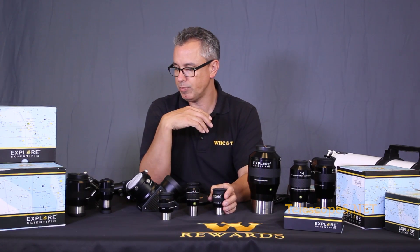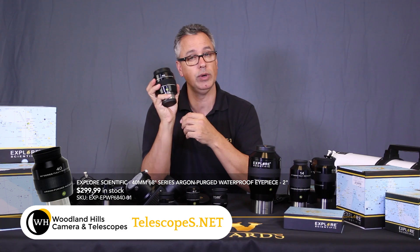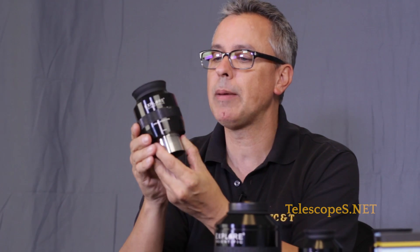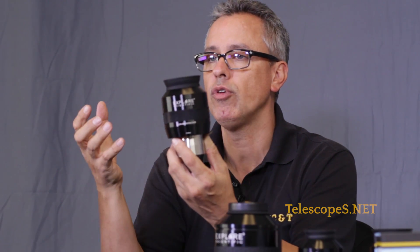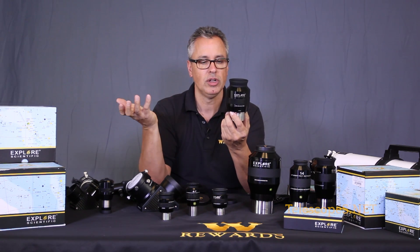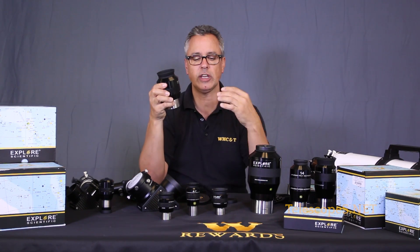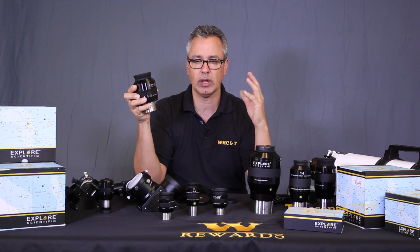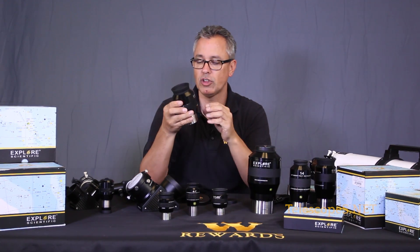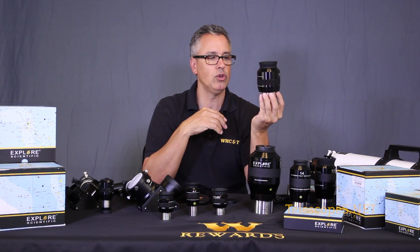The 40mm two inch eyepiece offers a 68-degree apparent field. This is the type of eyepiece you want to use with a long focal length scope - say an 8, 10, 11, or 14 inch. This is an ideal eyepiece to sweep the sky, because the first thing you discover with those big long focal length scopes is that your field of view is the size of a postage stamp in the sky. Highly recommended for general observation.